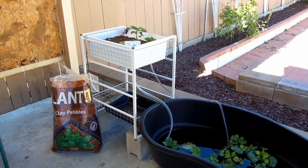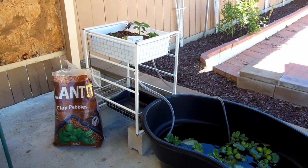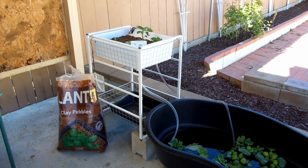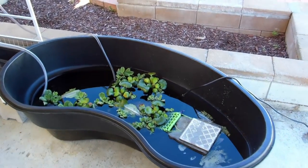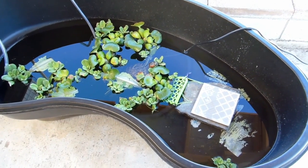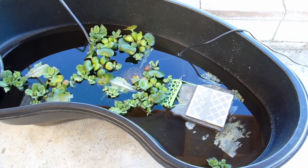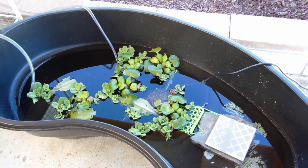In the white container over there is my grow bed and I'm using clay pebbles as a grow media — it's by the brand Planted. In the pond area, it's got a shallow end on the right side and the rest is deep for her swimming area.